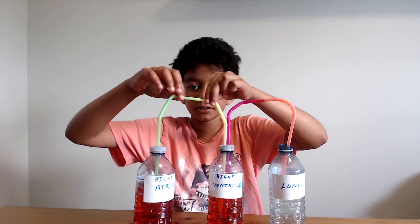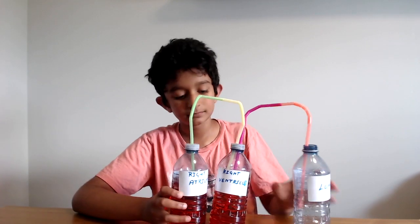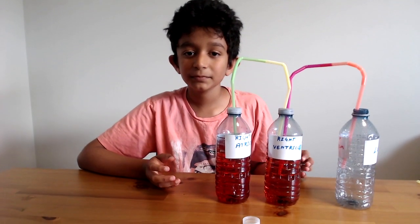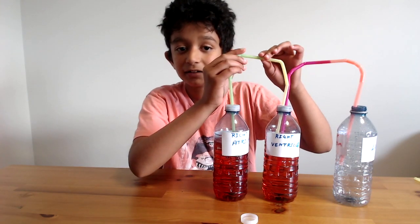We need to make two holes in two of the bottle caps — this needs adult supervision. One cap needs one big hole to put a straw through, and a smaller hole. The second cap needs two equal-size holes that a straw can go through. Then attach the bendy straws to each other, connecting them together.